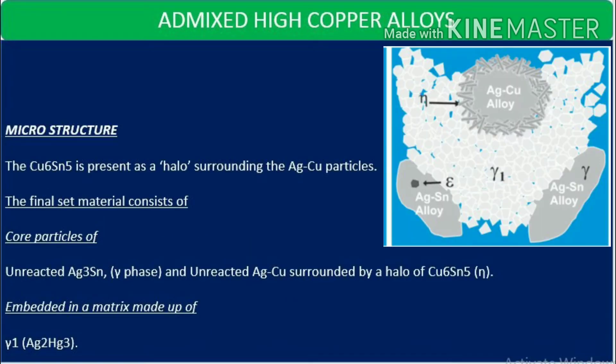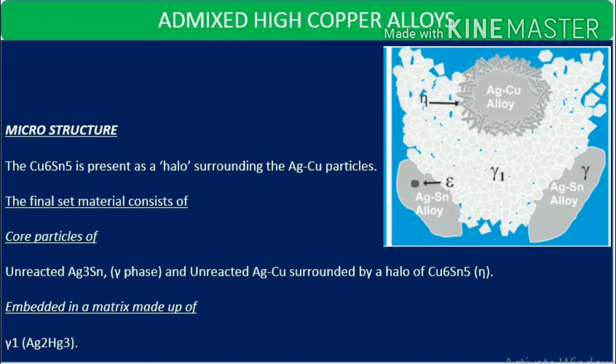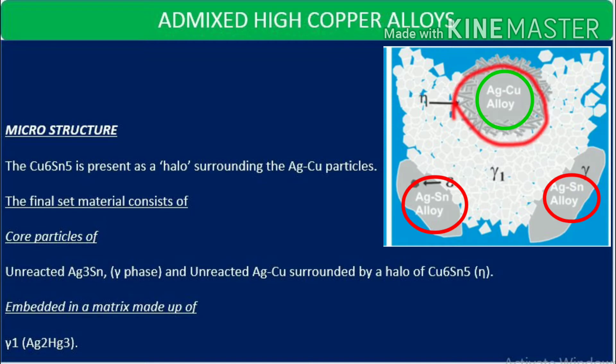For the microstructure of admixed high copper alloys: the eta phase forms as a halo surrounding the eutectic particles. The final set material consists of core particles of unreacted gamma phase and unreacted eutectic phase, surrounded by a halo of eta, all embedded inside a matrix of gamma 1.